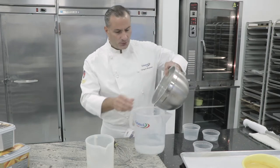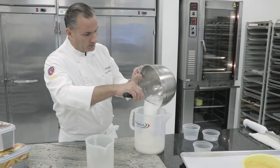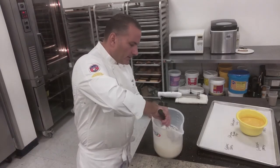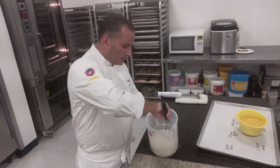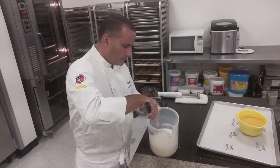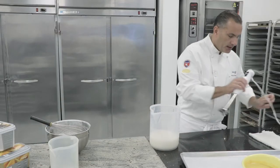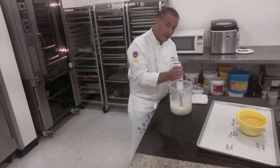Add the dry ingredients to your water. Mix it well. This is a cold process, so you don't have to heat it up. We're just going to mix it with our immersion blender to make sure the sugar really dissolves.